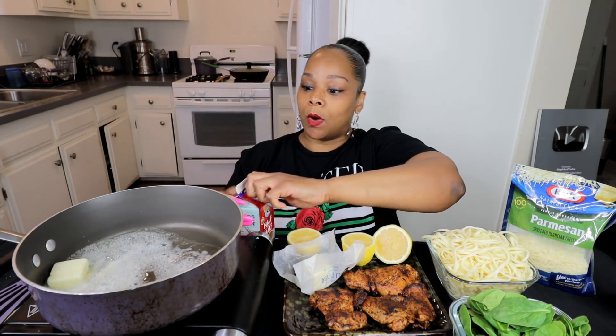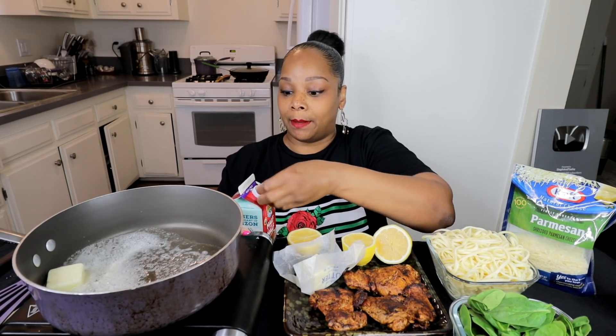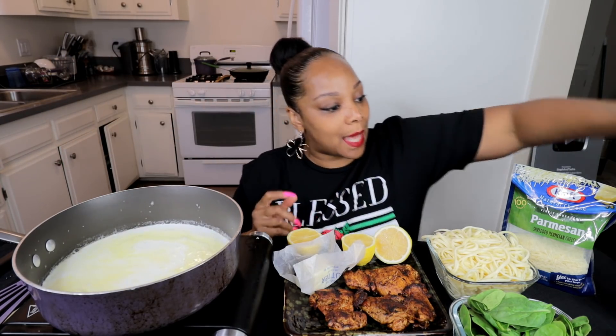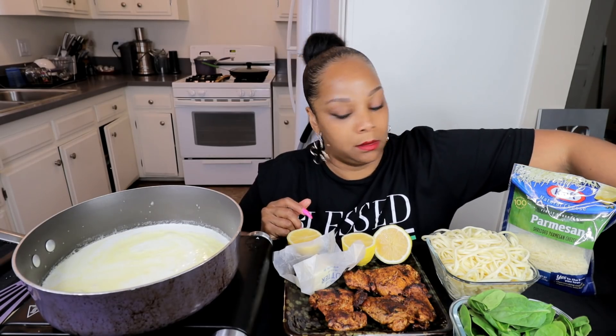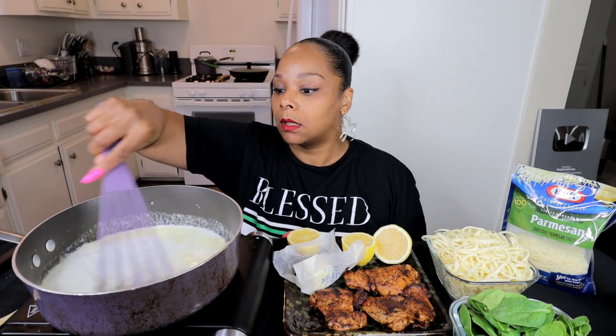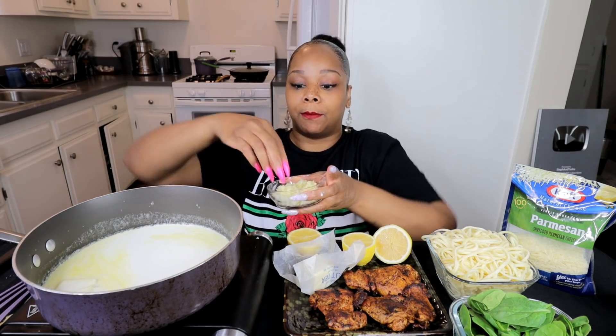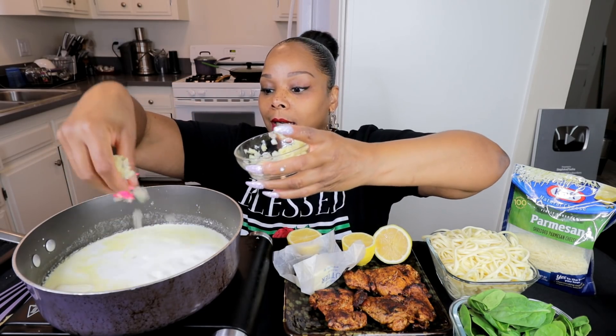Next I'm gonna go ahead and start adding in my half and half. If you want a thicker sauce then I would suggest using heavy cream. This is one pint and I'm gonna start with about half of it because I don't really want to make a whole lot of sauce. I'm gonna throw in some of my onions and my garlic.